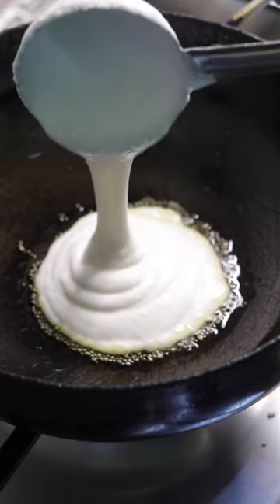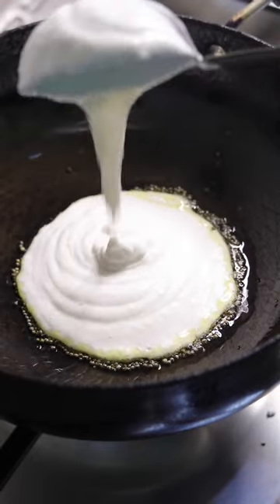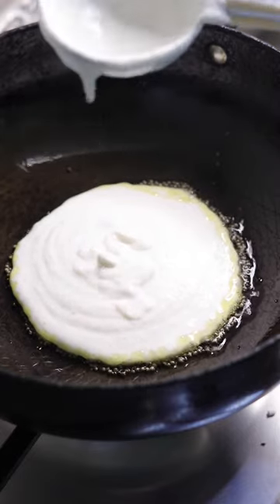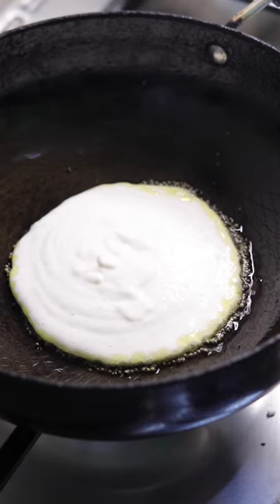Now pour in a ladle of idli dosa batter and just let it spread gently on its own. Once you pour in the batter, let it settle on its own, and then you will see small bubbles appearing on the sides.